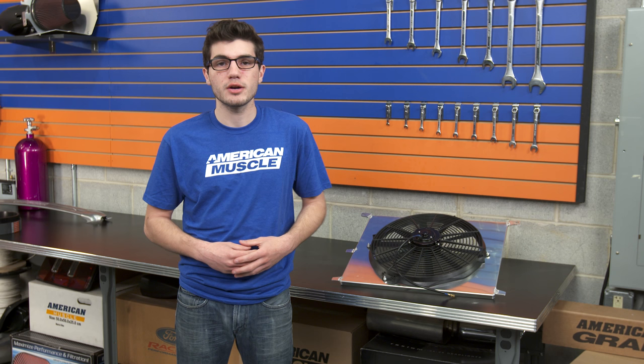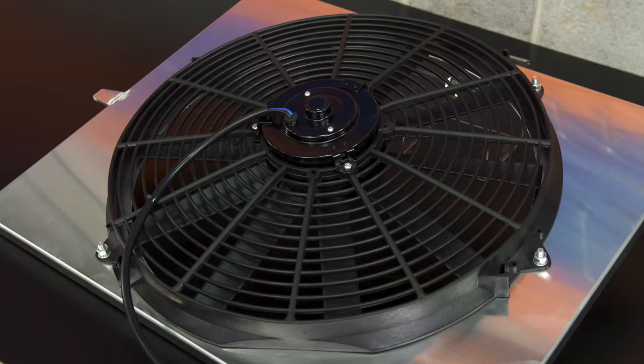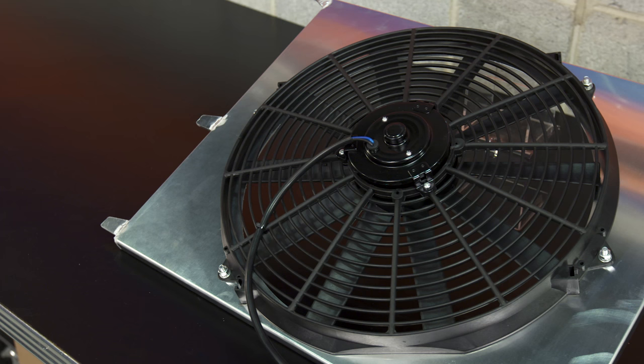Price-wise, this fan and aluminum shroud comes in at just about the $120 mark, making it a bit more expensive than other options on the market, but keep in mind that it is universal and it does come with a really good quality shroud. It's not the most expensive option, but when it comes to a fan that includes a high-quality shroud such as this one, you can definitely expect a price bump over kits that just include a fan by itself.